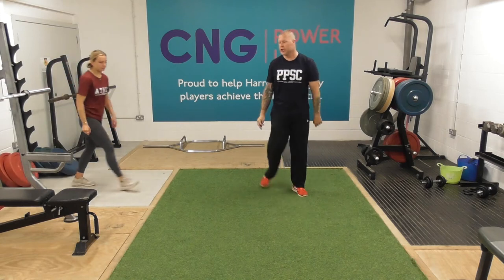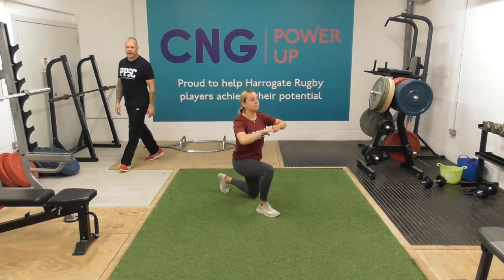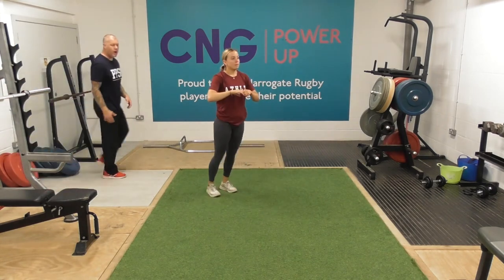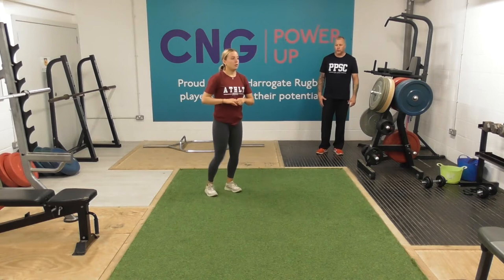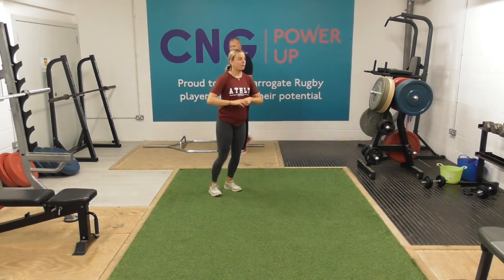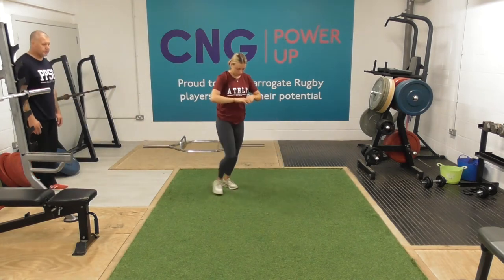Into lunges — 30 seconds of lunges, the second exercise. So nice long stride, so both knees can bend through 90 degrees. And then we drive ourselves off that lead leg, push ourselves back to standing position. Great picture, Izzy.